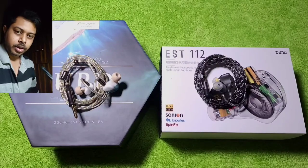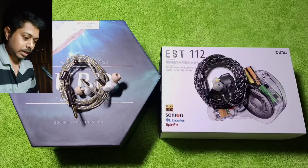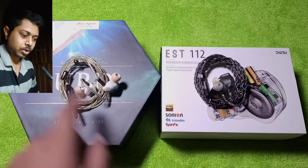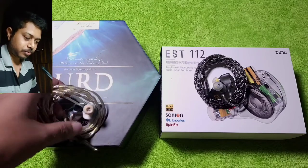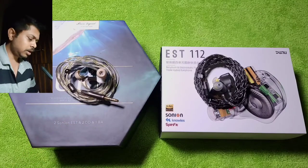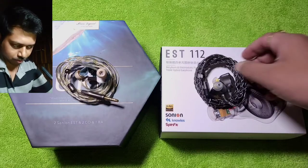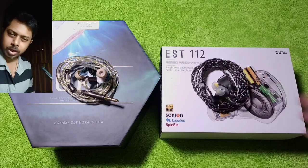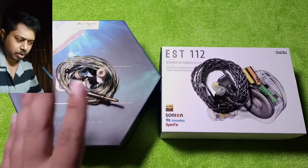In this video we are looking at a couple of very good sounding EST-based mid-range IEMs. First one is the Kinera OOD, which I have had for about three weeks. It is priced at $650. The second one is the EST 112, which is more than a year old and is priced at $500.